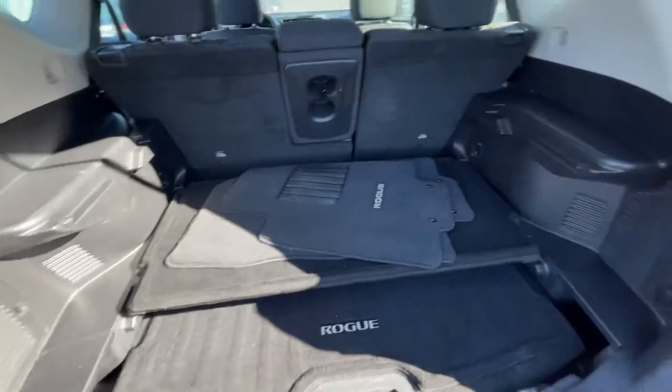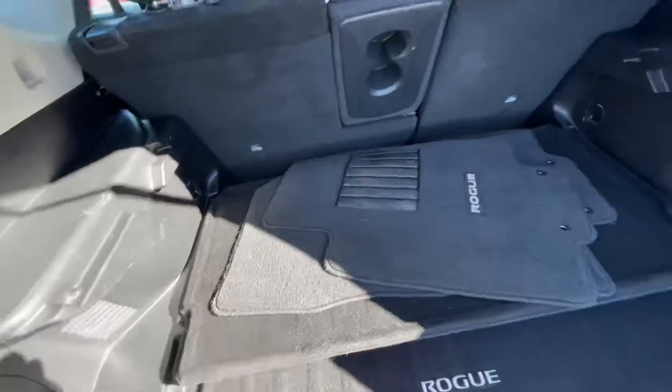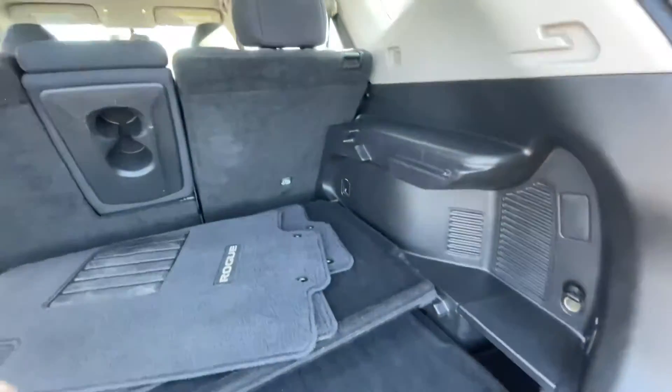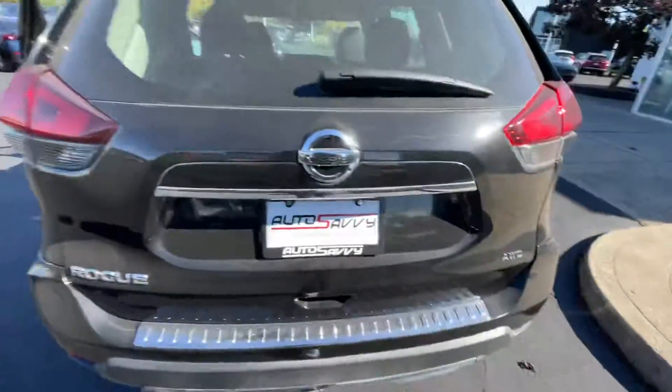Let's check out the trunk space — as you can see, there's a good amount of room back here. You can put this up as a cargo shade, and you're also able to fold the rear seats down if you need more room. It also comes equipped with a 12-volt plug-in back here, in case you need to air up your tires or want to work out of the trunk.